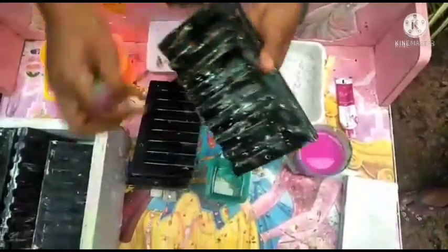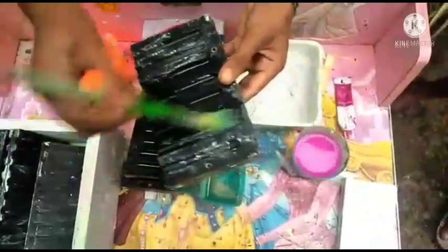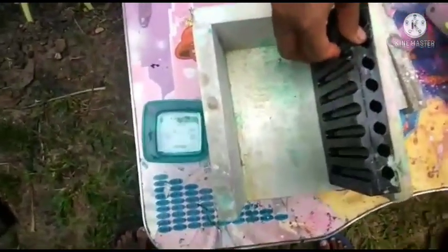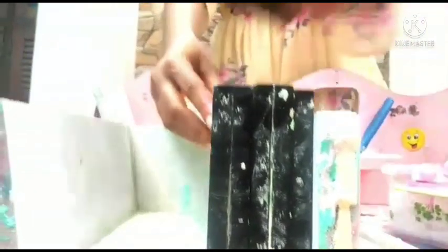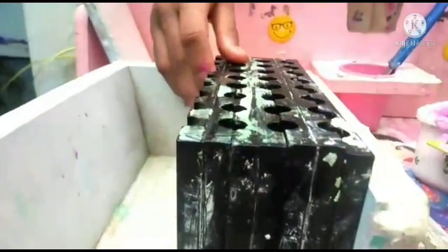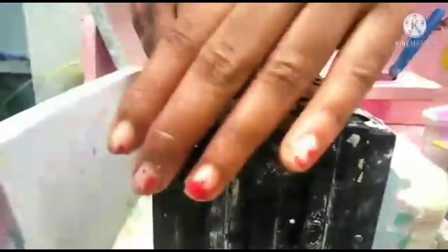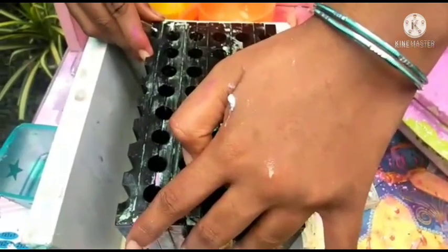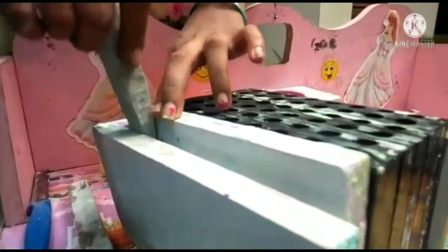The first thing we need to do is to wrap kerosene on the chalk mold with a brush. After that, arrange the mold like this. Make sure that the molds are placed pretty tightly, otherwise the mixture will spill out.